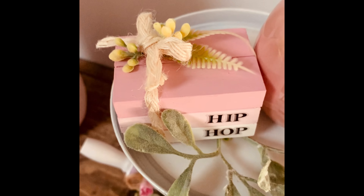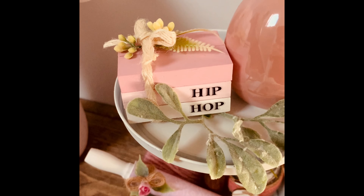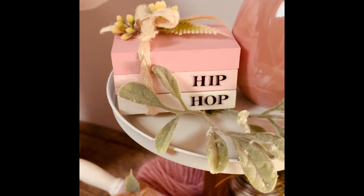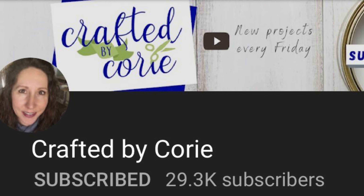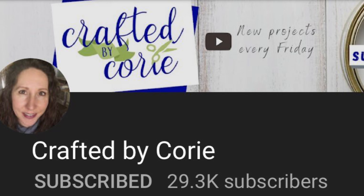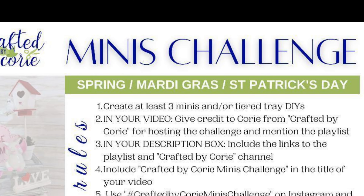Here's how this cute little stacked book turned out — I think it's so adorable. Thank you so much, Daniela, for your inspiration. I love these so much. Thank you, Crafted by Corey, for hosting this awesome mini challenge. Please go over to her channel — I'm going to leave her channel link in the description box below. I'm also going to leave the playlist to all these other amazing crafters that are part of this challenge. Please go over and say hello.